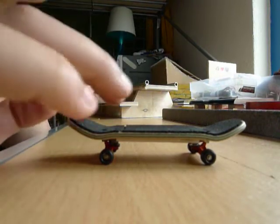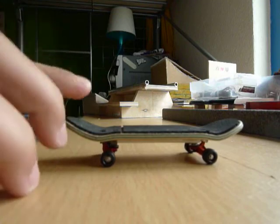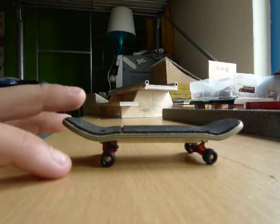Hi YouTube, this is my video about — I'm gonna trade my Barenboot new mode.